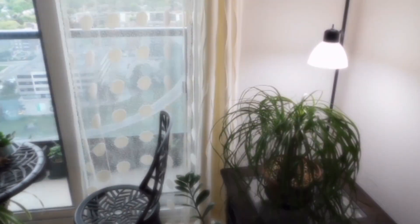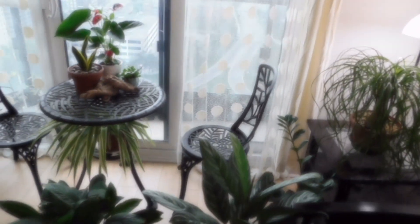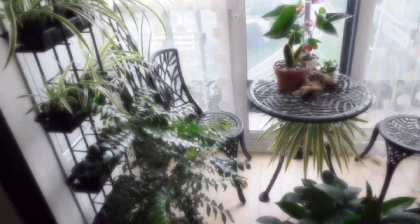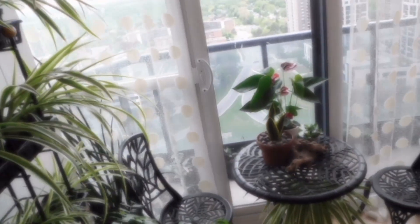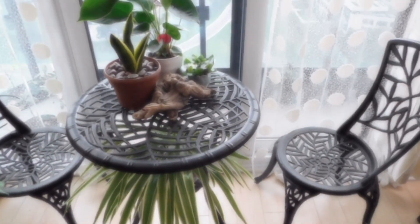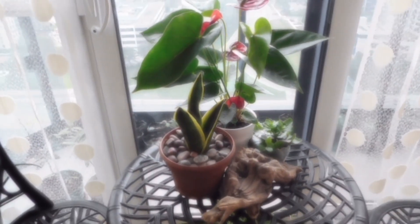Quite often, when considering growing houseplants, we often overlook the fact that plants are continuously growing and will eventually become larger and sometimes outgrow their space. A plant may be suitable for a small space at first, but as it matures, it requires more room to grow.